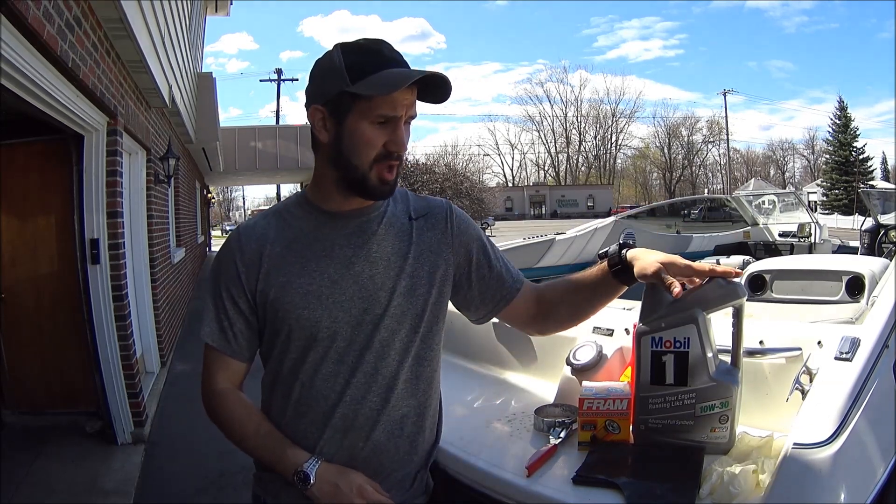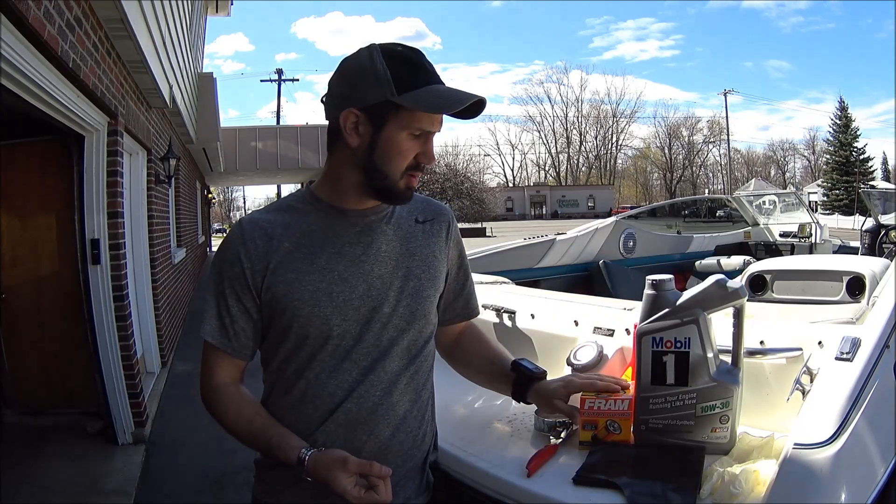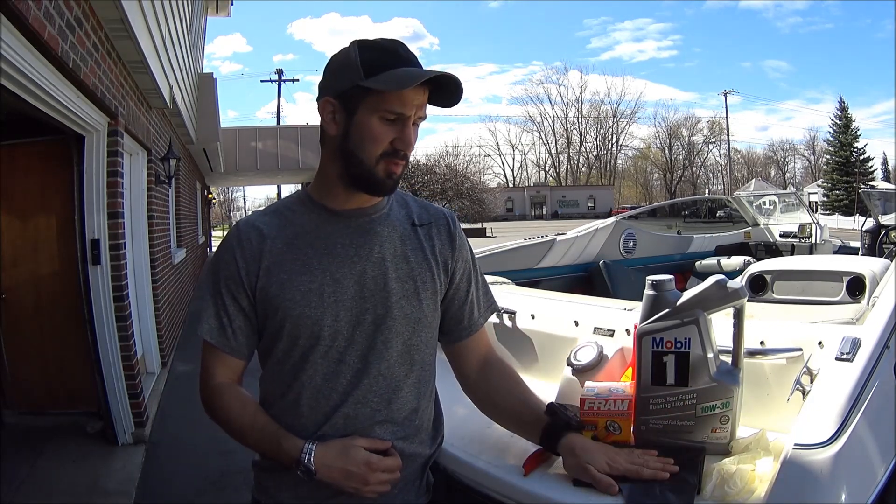Here's everything that you're going to need. I got my engine oil, it's 10W-30 — if you're not sure what kind of oil you need you can always refer to the oil cap on top of your engine or your user's manual. I got my oil filter, an oil filter wrench, a pair of rubber gloves, and a heavy duty contractor garbage bag. I don't have a pump to extract the oil via suction so I'm going to be draining it out of the bottom of the engine.